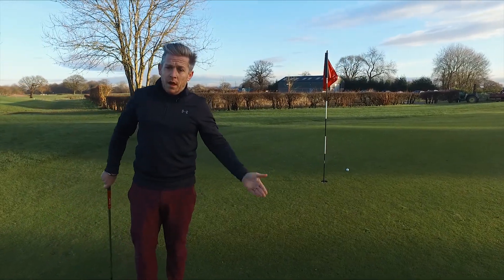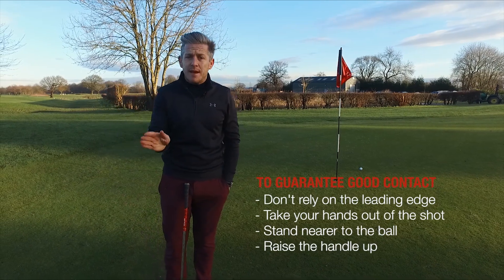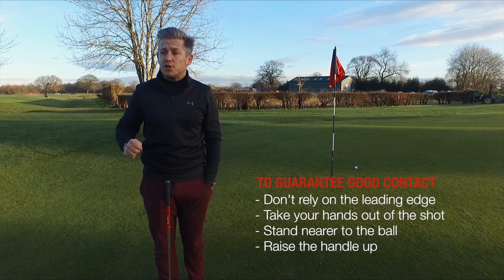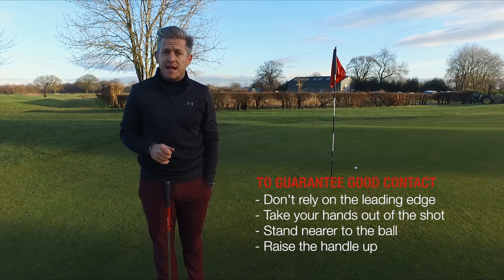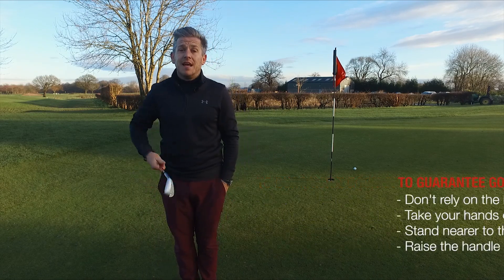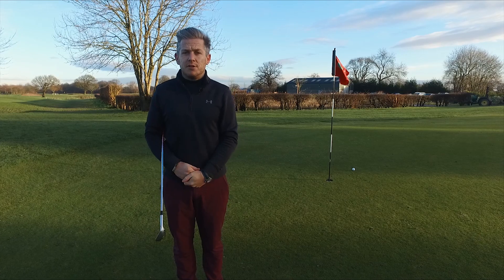To guarantee the contact in these short shots, you need to make sure you aren't relying on the leading edge — take the hands out of the shot. Stand nearer to the ball and raise the handle up; that will mean you get a much more consistent contact. If you haven't subscribed to this channel, please do so. Thanks for watching, and talk with you again very soon.